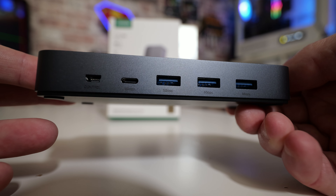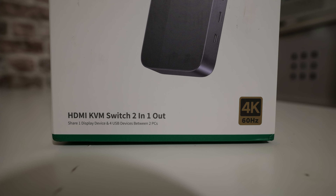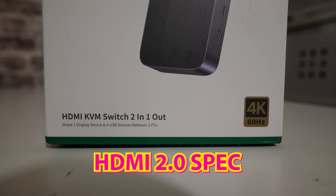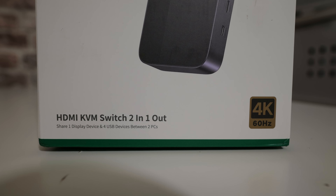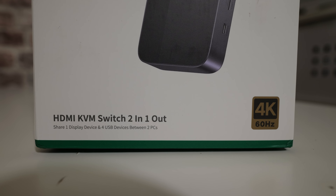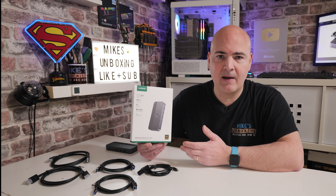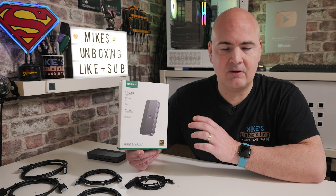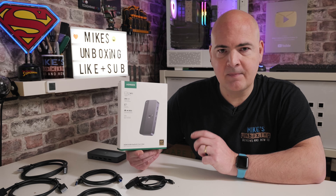This at the moment retails for somewhere in the region of about £40 here in the UK. This is the Ugreen CM664, otherwise known as the USB 3.0 KVM switch. I'll put links for this in the video description if you're finding it hard to find, and you may also find there'll be a discount code. There was actually a £10 discount on this when I bought it, so even better — save a little bit more money. Depending on when you're watching this video and where you are in the world, that may or may not be in effect.